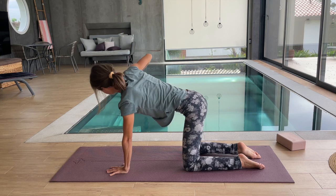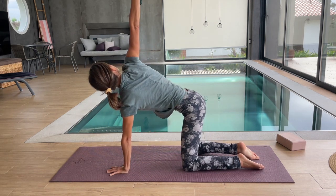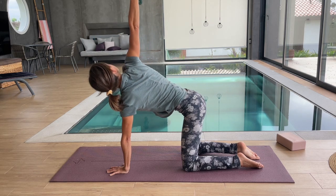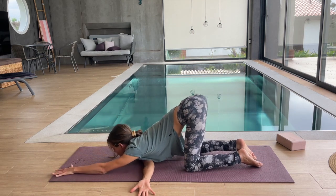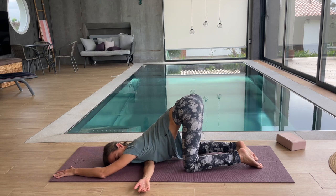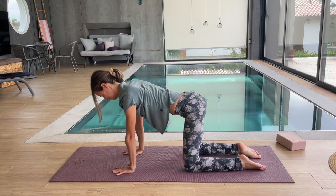Inhale, reach your right hand up to the sky, and exhale, thread it underneath you. Let's do this three times — thread the needle. Inhaling, opening our chest. Exhaling, feeling that nice stretch along the back. Last time, big inhale, and this time come down onto your mat, reaching forward, sending both shoulders and your chest onto the floor. Looking over to the side, hips over your knees — breathe. Feel the stretch in your shoulder and your shoulder blades, and let your body melt. Slowly come back to center, push away, and come back to all fours.